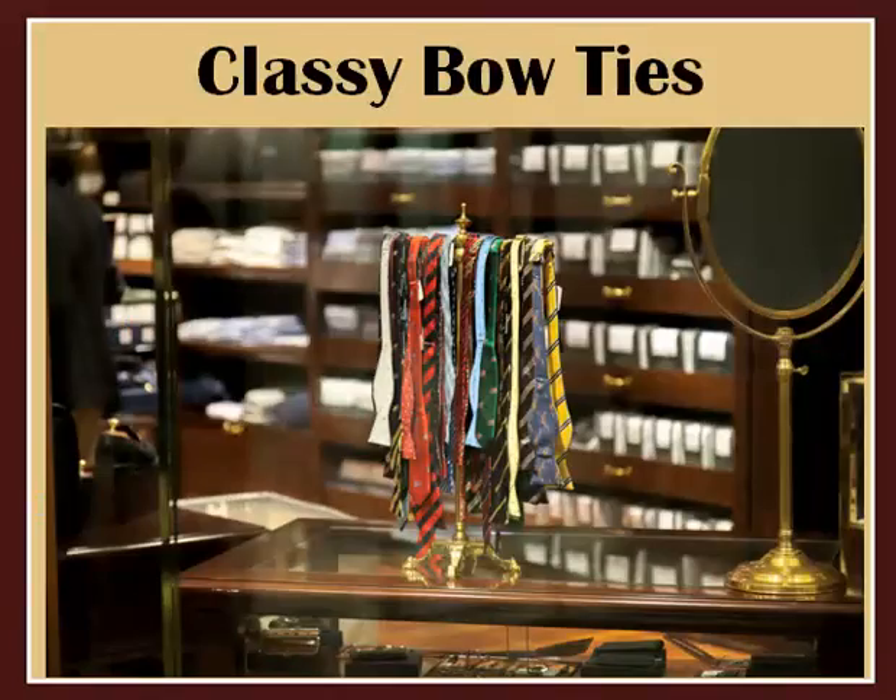If you're more of a bowtie person, this is a cool way to store and display your collection. This is actually just a bathroom hand towel rack. The brassy finish kind of gives it that extra touch of elegance — it's pretty cool.